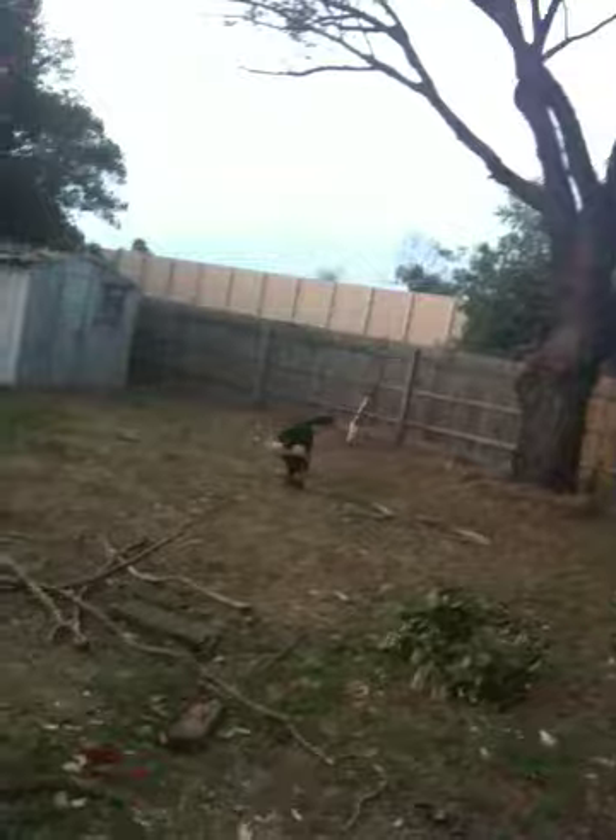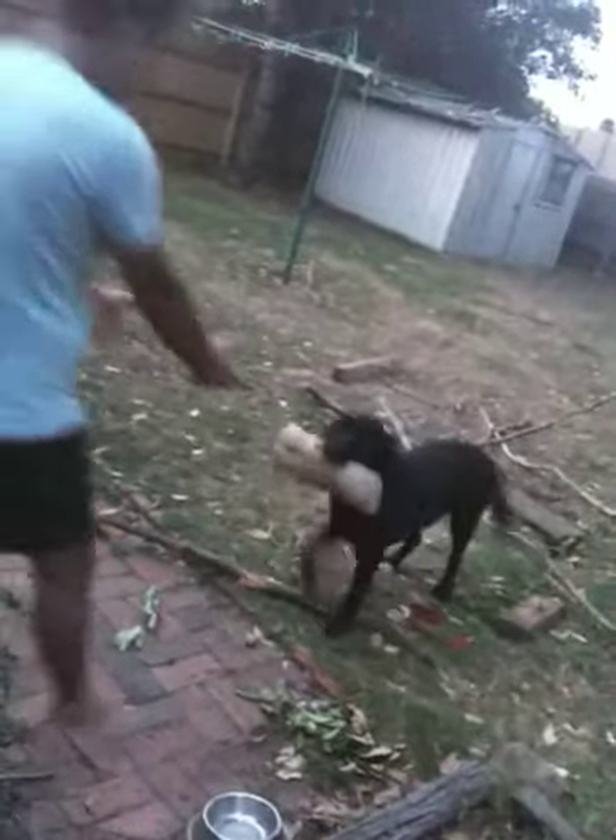Good boy, Brutus! He doesn't want to give it to you though. Come on, come on — daddy's going to throw it away again.